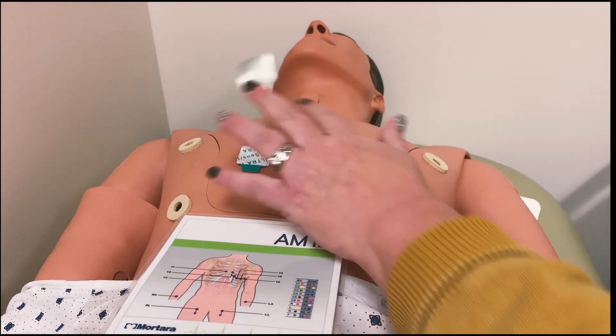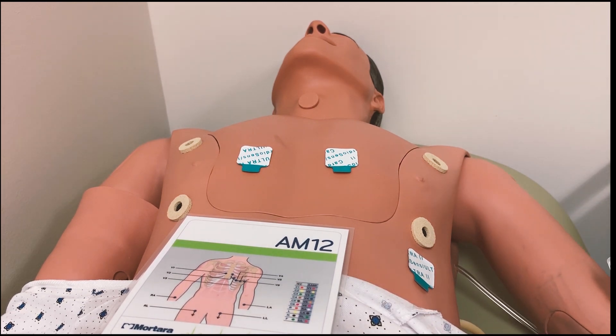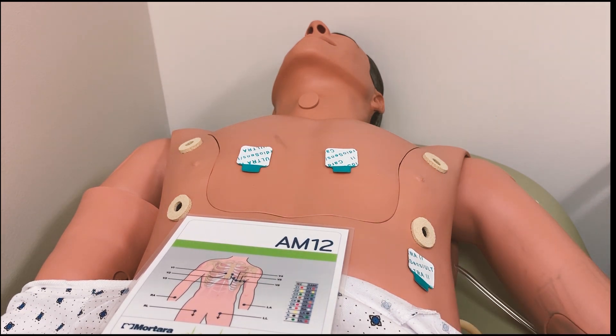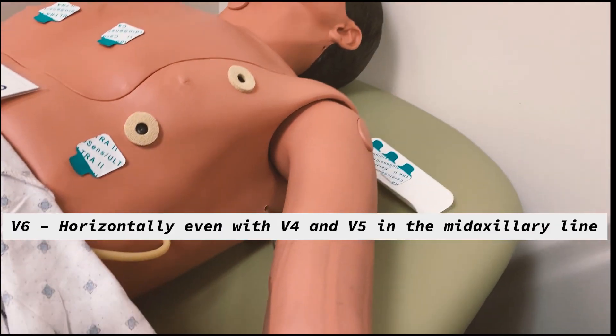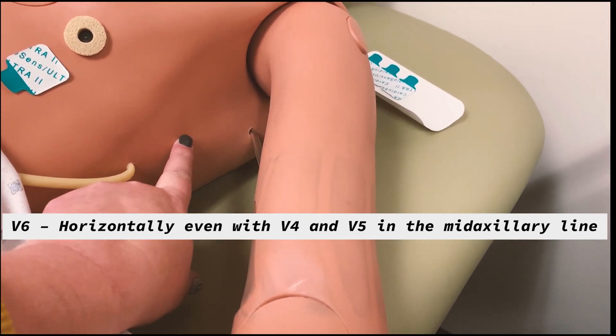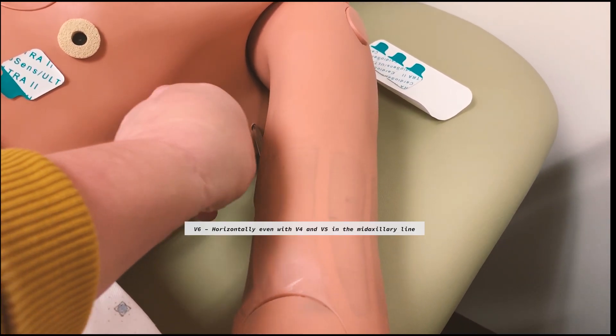So we've got one, two, four — I like to skip five — and then I go over to six. For V6, it is mid-axillary line and mid-nipple line. So mid-axillary is mid-armpit, and mid-nipple horizontally. We put V6 about in there.